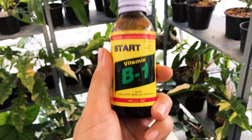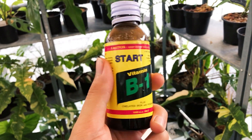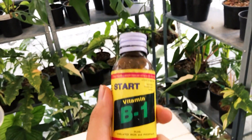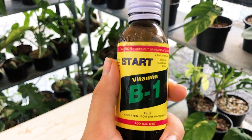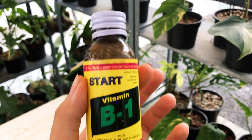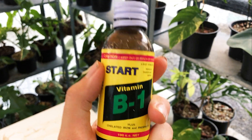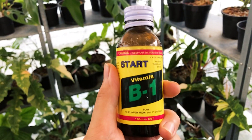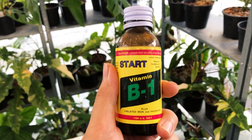One more thing — Vitamin B1, great stuff! For every new repot, just pour a bit of this into your water and water around the newly planted plant. You should have an almost 90% success rate for each and every plant you've just repotted. Good stuff — look it up on Shopee.